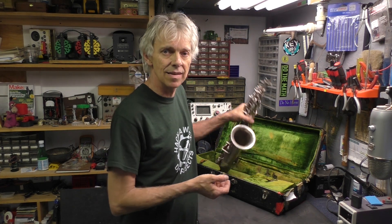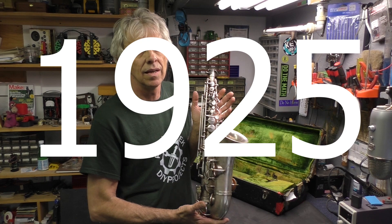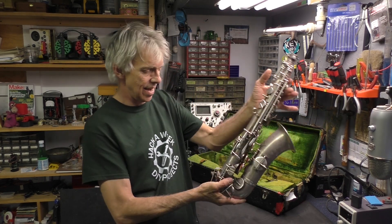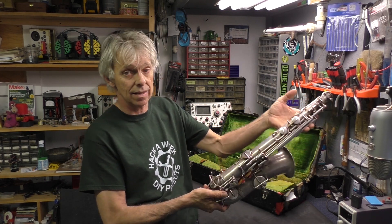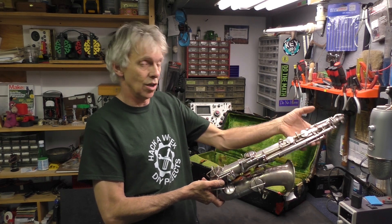I like the old stuff better. It's got some history to it. It's been played by lots of people and I just like that. I have a Holton trumpet that I found on eBay back in 2004. Anyway, this is a 1935 Holton alto saxophone, E-flat, and it says 23258 on the back, which is the serial number, LP, which is low pitch.